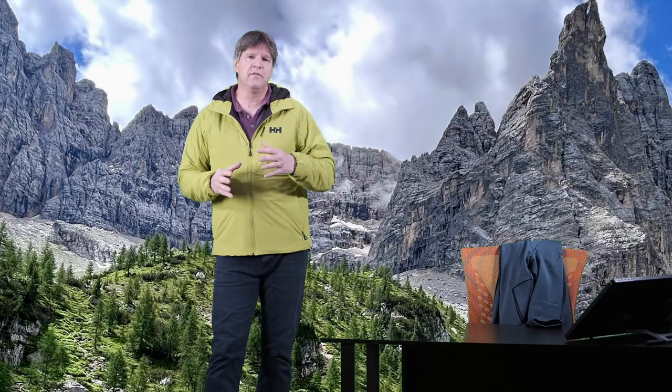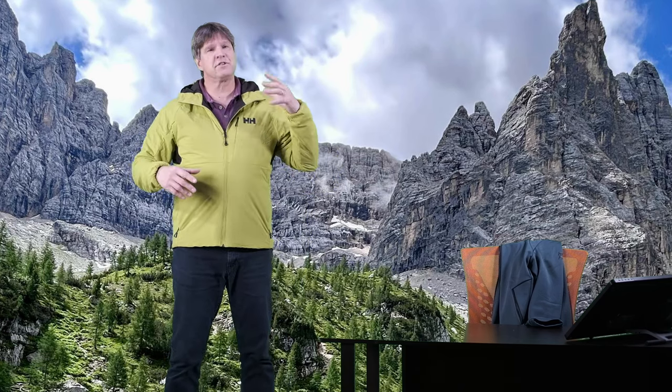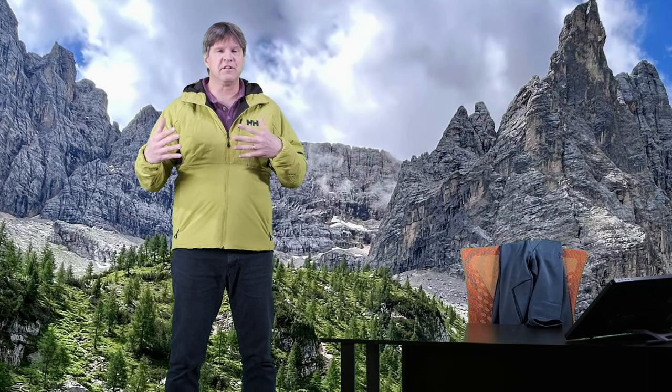Hello, welcome to my channel. Thanks for checking out today's video. My name is Chris. Today we are doing a video about the Helly Hansen Odin Stretch Insulator Jacket 2.0.